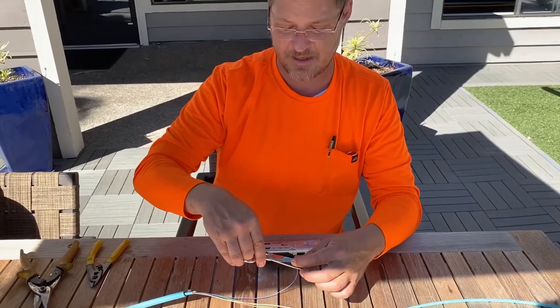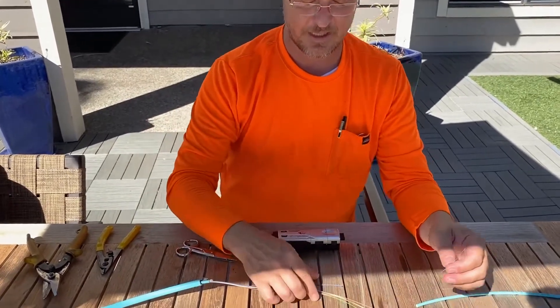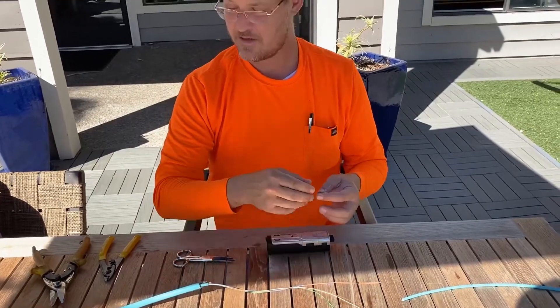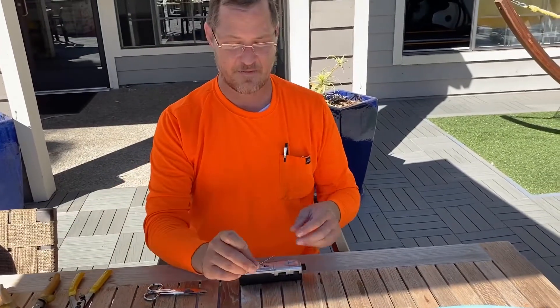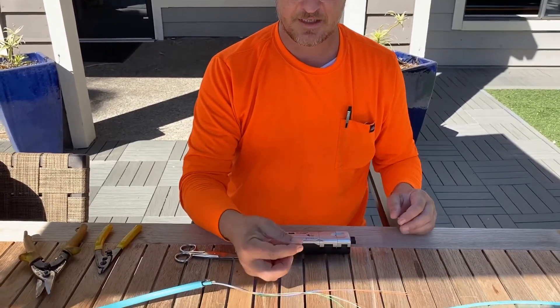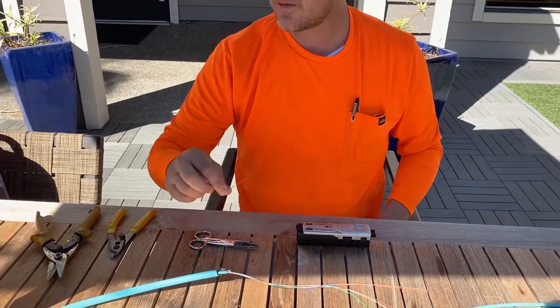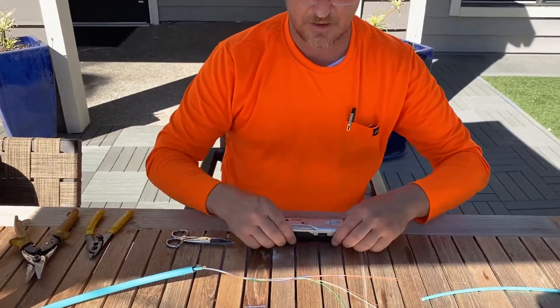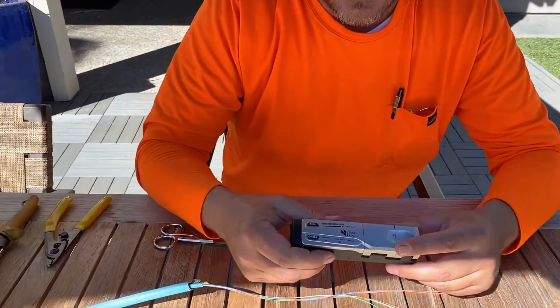So that's the process you have to go through manually, and sometimes you'll get things that come out to different lengths. You need to dispose of this carefully — it is considered hazardous waste. Alright, so let's take a look at the Fiber Fox TS Pro.